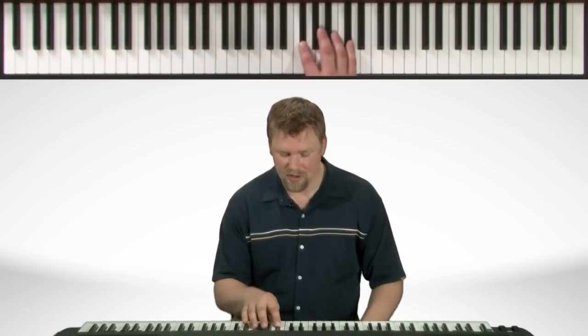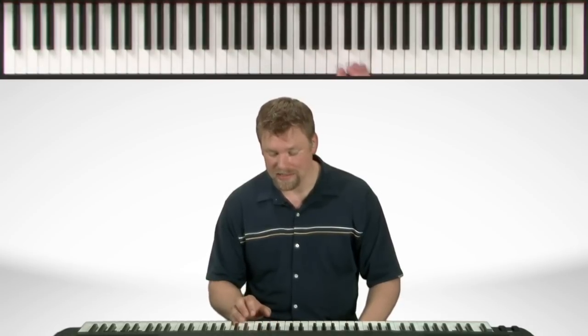Let's name the notes starting with the root: E, F sharp, G, A, B, C sharp, D sharp, E. On the way back down,